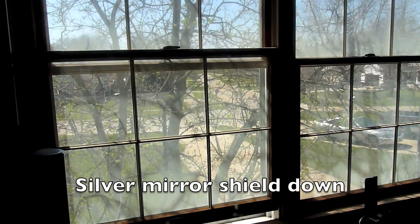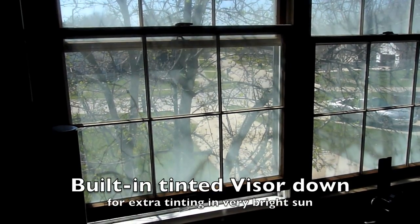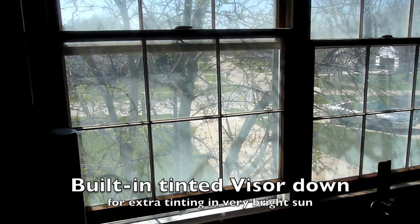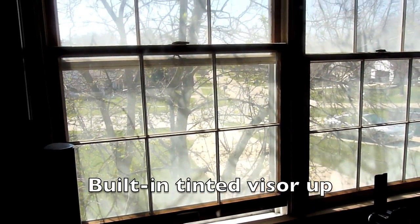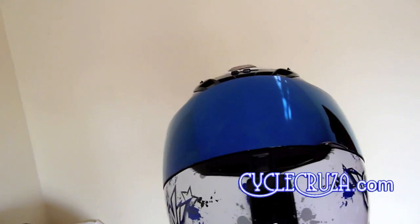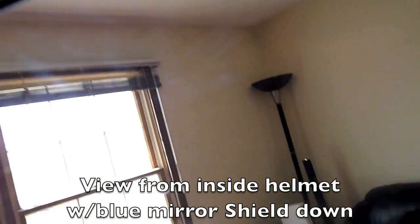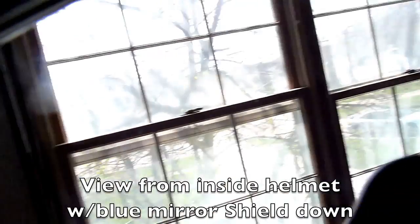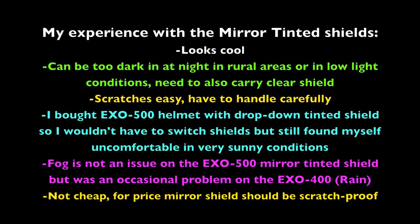Here's a look inside the Scorpion EXO 400 helmet with the blue mirror tinted shield on — just as clear as the silver mirror tinted shield. I must say the blue mirror tinted shield looks awesome too.